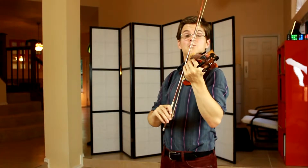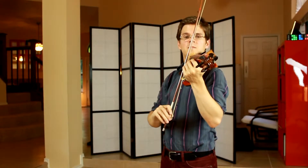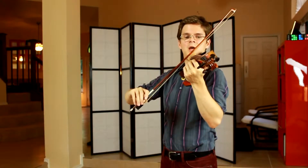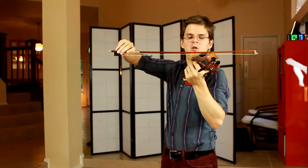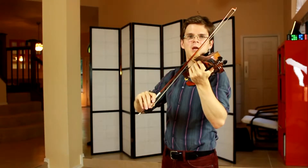This is my E string arm level. E, A, D, G — and back: G, D, A, E.